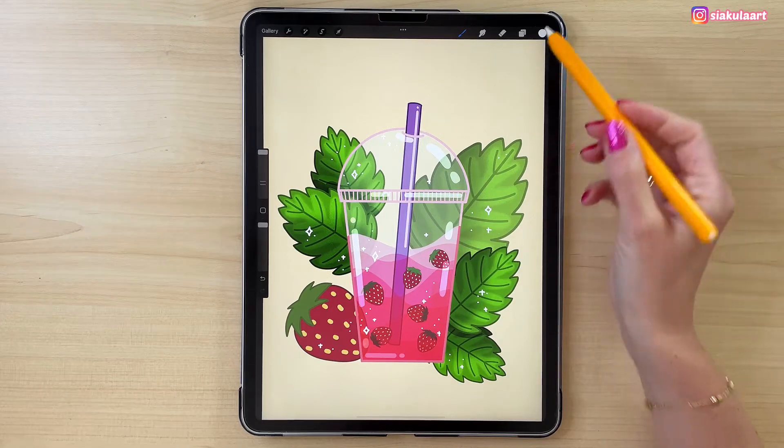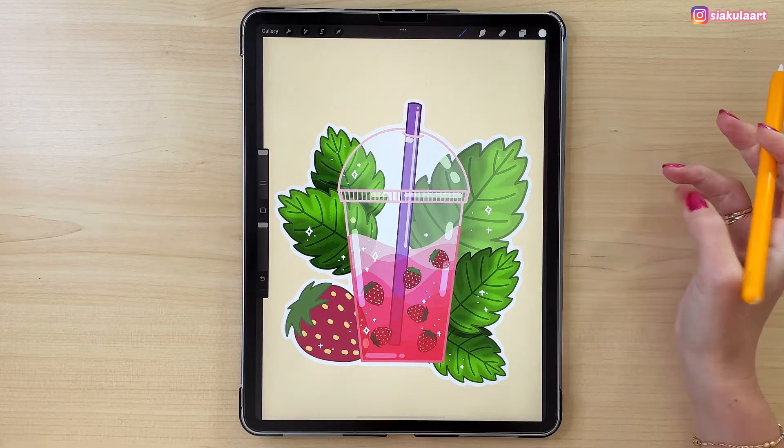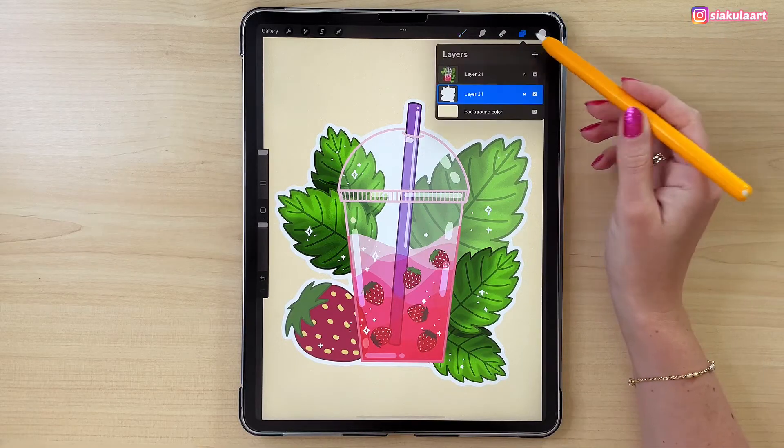In this video I'm going to show you how to add an outline to any drawing in Procreate. This is my new, faster and easier method than the one that I showed you in a previous video. You can add an outline to your illustration in just a few simple steps.